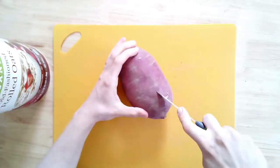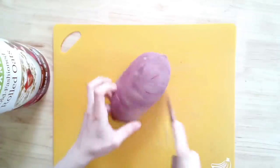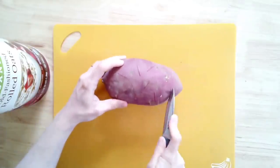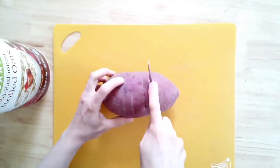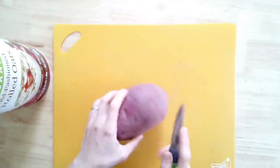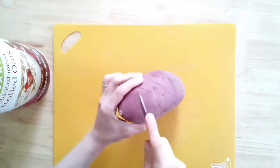We're gonna start with the star of this recipe and that is a Japanese sweet potato. This is my favorite sweet potato — if you've never had one, you're welcome. They are amazing and they generally have a purple outside skin, and the inside flesh is white, which makes it perfect for our lemon bars today. I generally find it at our co-op, but Whole Foods and some other stores might carry it as well.